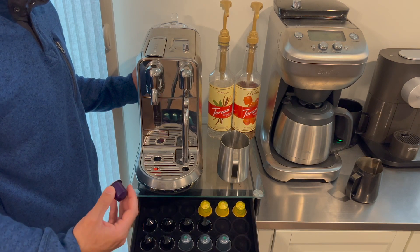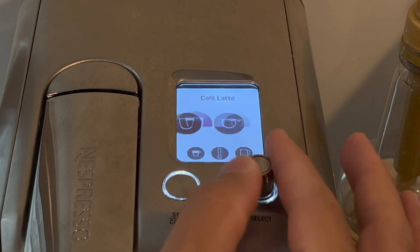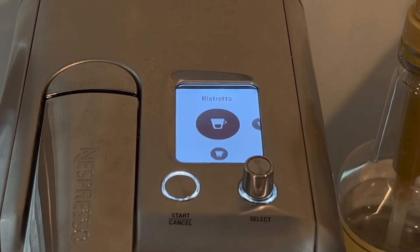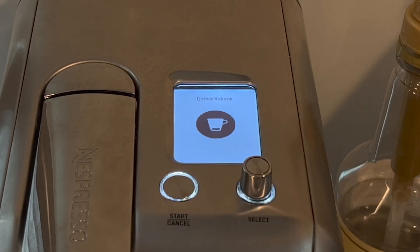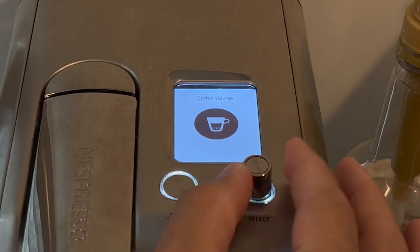The Creatista Plus offers the ability to choose between various milk-based drinks including latte macchiato, cappuccino, cafe latte, and flat white, as well as lungo, espresso, and ristretto sized shots and drinks. The only thing it lacks is a hot water feature for an Americano or for making tea. The volume on each of these drinks is easily customizable and the settings will stay saved for the next time you make that specific drink.